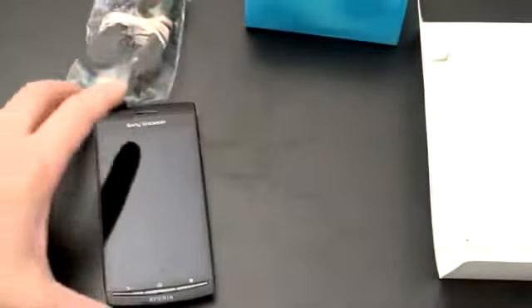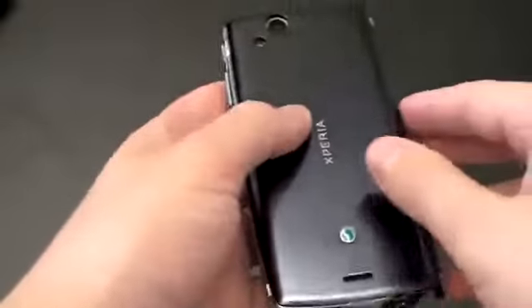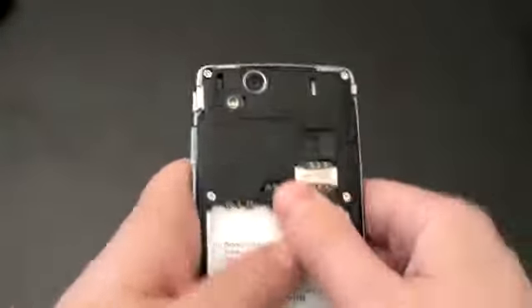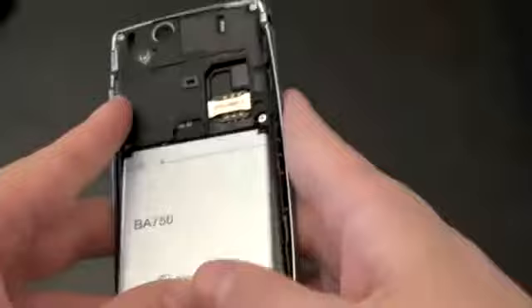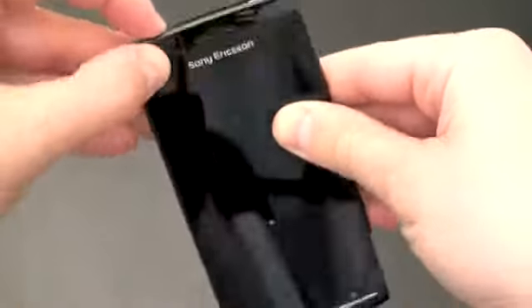Let's go ahead and take a look at the phone, because this is where all the action happens. I'm going to pop in the battery and while it's booting up, I'll run you through the specs. The back comes off very easily — just flip your fingernail under there and pull it off. You're going to have an 8 gigabyte micro SD card installed. Let's take the battery, pop it in, power it up, and I'll walk you through what you can expect with your Sony Ericsson Xperia Arc.